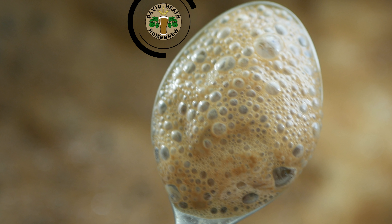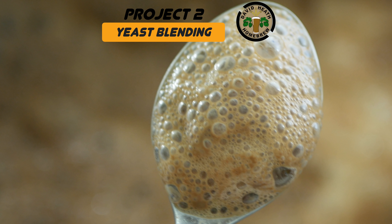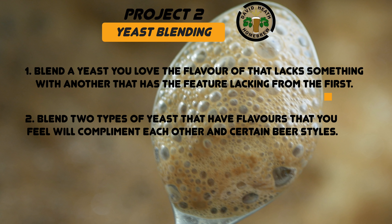Brewers make wort and yeast makes beer, so why not try yeast blending? You will achieve very unique results. It is suggested that you start by simply blending two different yeast types together first. A couple of selection ideas to get you started are as follows. Identify a yeast type that you enjoy the flavour of, but lacks alcohol tolerance or perhaps something else like attenuation rate. Blend the two for the best of both worlds. Or simply identify two different types of yeast that you actually enjoy the flavours of, that you feel would work very well together.